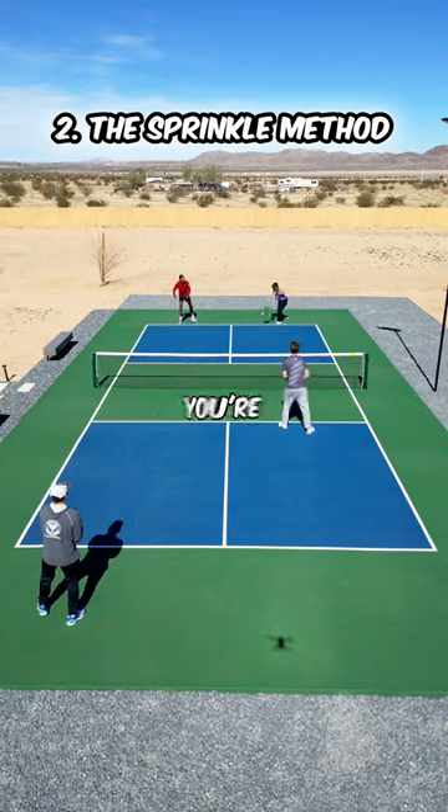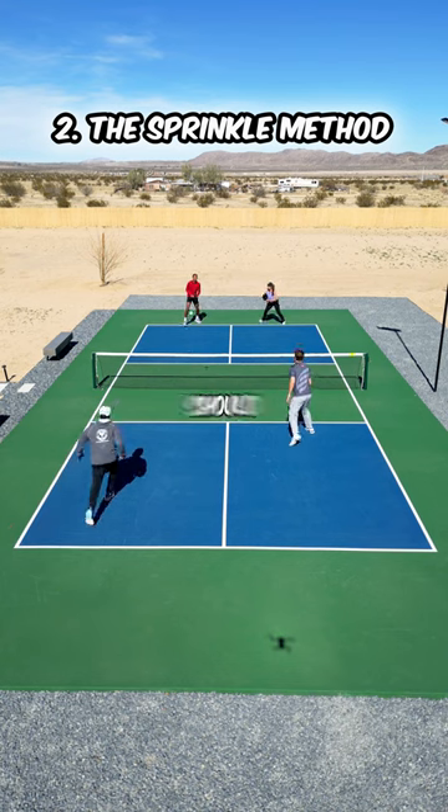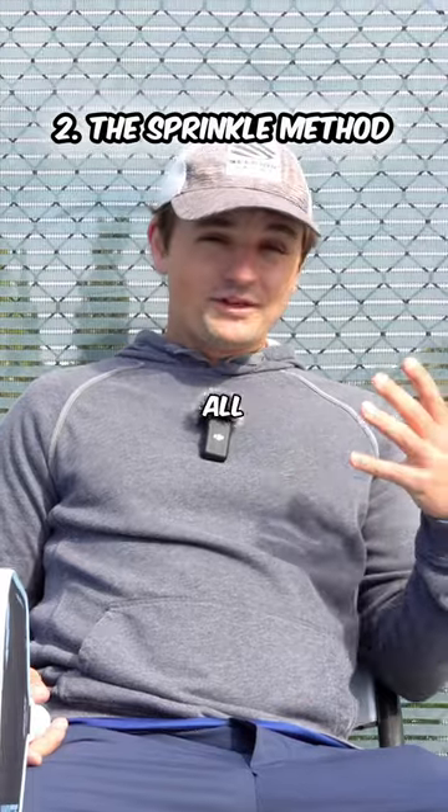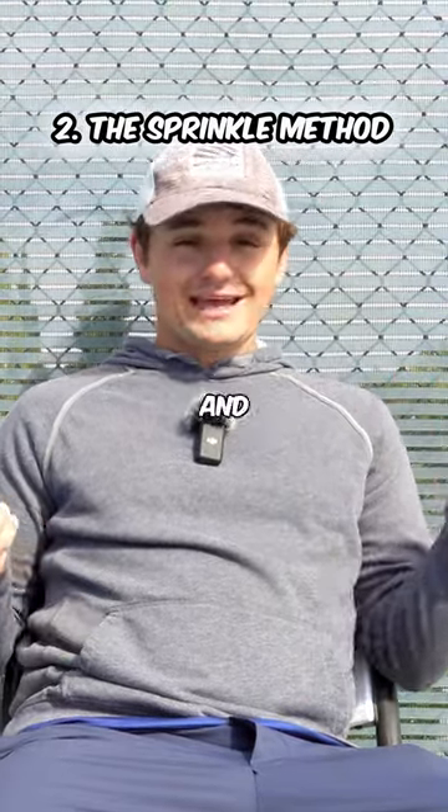The second way is that while you're following the boring strategy, you should occasionally sprinkle in more aggressive plays like the shake and bake. If you're only following the boring strategy all the time, your opponents will get used to it and get comfortable.